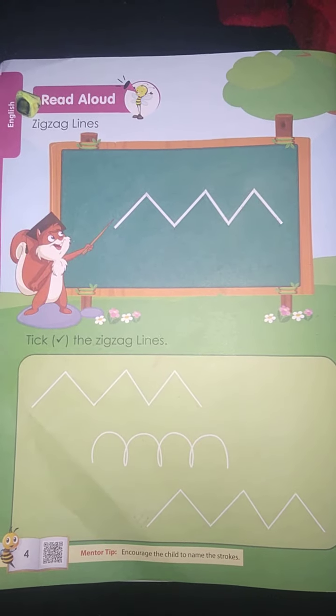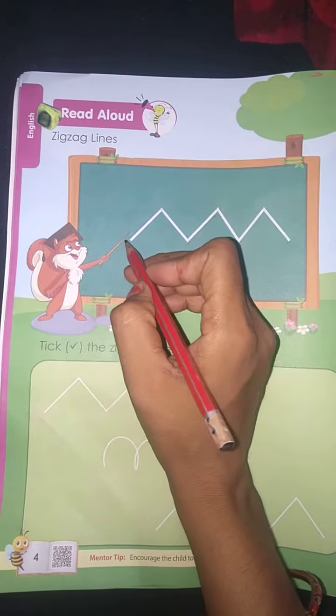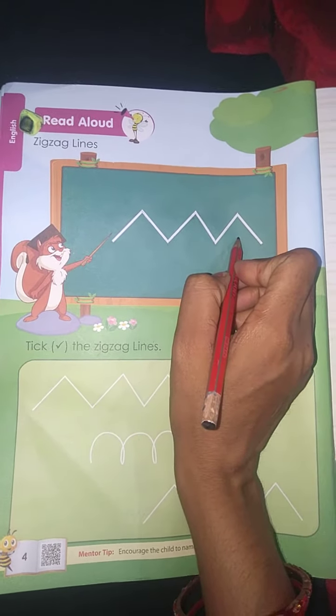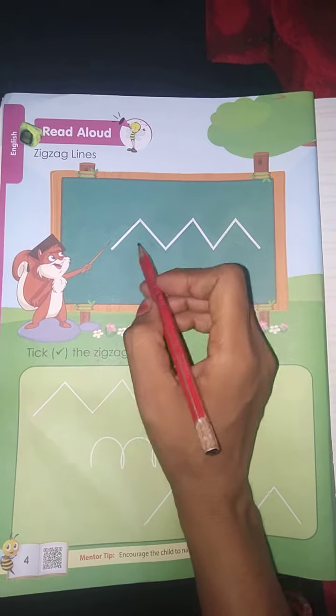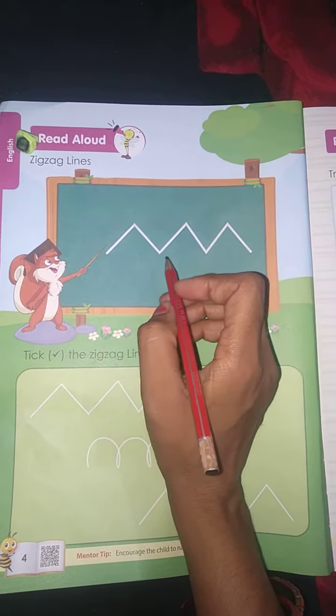Good morning children, how are you all? I hope you are all safe. Today we are going to learn a new stroke: the zigzag line. Students, do you know what a zigzag line is? I'll tell you.